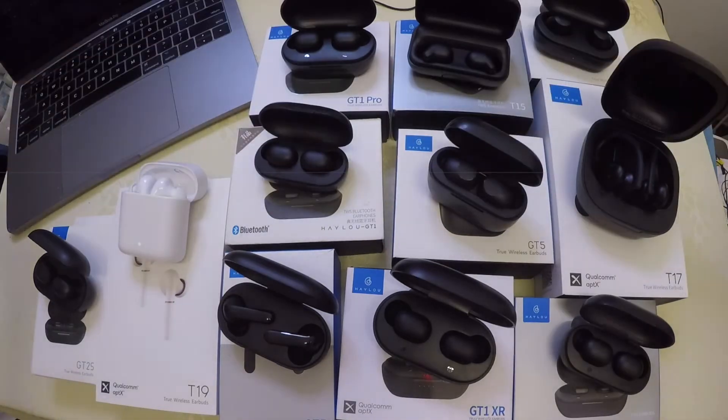In front of me are eight earbuds from the Halo lineup. We have the Pro, T15 — that's the T series, which includes the T15, T16, T17, and more. Then there's the GT1 Pro, GT1 XR, GT1 Pro Plus — those are the GT1 series, including the original GT1. All the GT1 series earbuds actually fit each other's battery cases — same size, no problem. But the T series is quite unique.